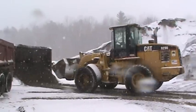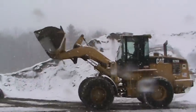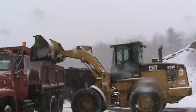Every driver that loads their own truck, they know how to do it the best. Terry has to load his hip more to the front, some you've got to load more to the back.